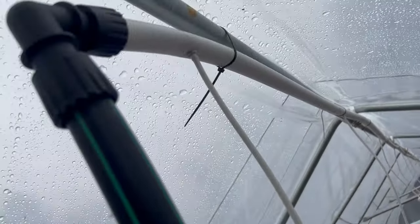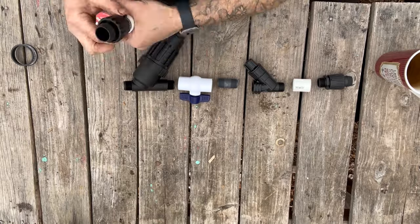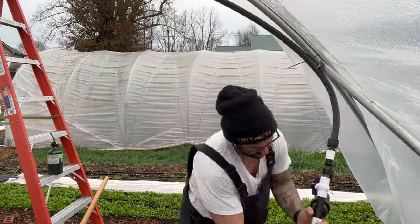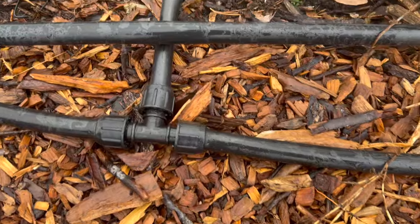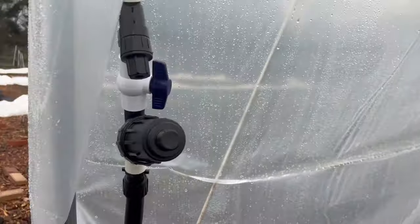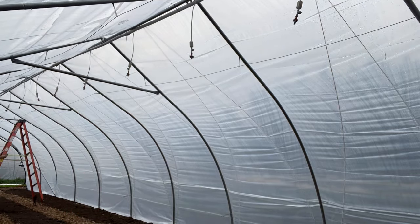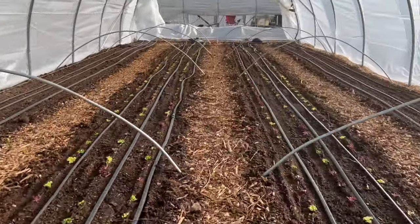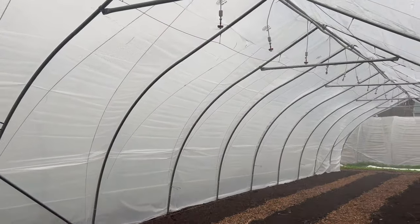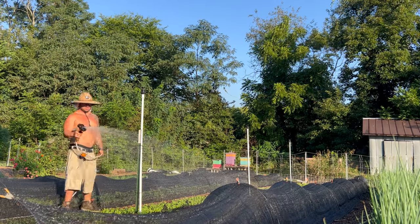Since we zip tied the irrigation main line to the center purlin before installing the plastic, all that was left was to install the water filter with pressure reducer, hook into the water line, and flush out the system before installing the sprinkler heads. The overhead irrigation system is a kit you can buy from Farmer's Friend, and all of my drip irrigation comes from dripdepot.com. Whatever you do, do not overlook irrigating your greenhouse since it will never rain in there — otherwise you'll need to water everything by hand.